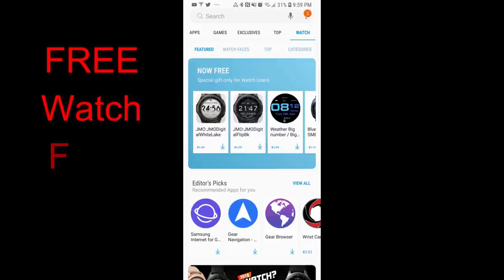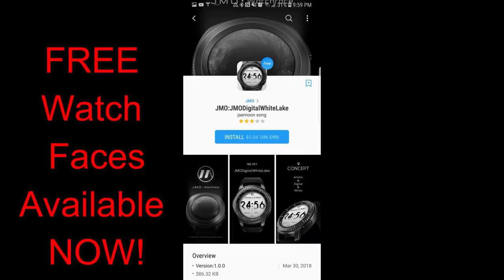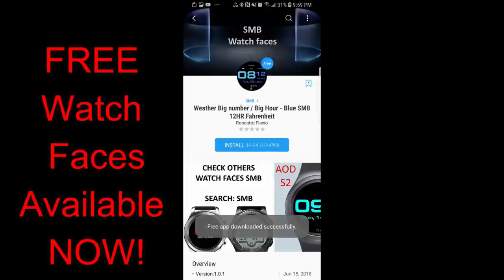Hey guys, welcome back to Jibber Jab Reviews. My review yesterday was all about the freebies available from Sazazz, and today's review includes five more watch faces that you can pick up right now for free. All these are available from two developers, and the best part is there's no countdown timer on them, so you can pick them up at any time.